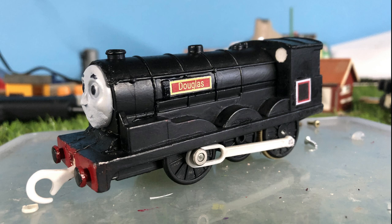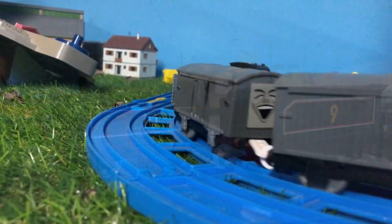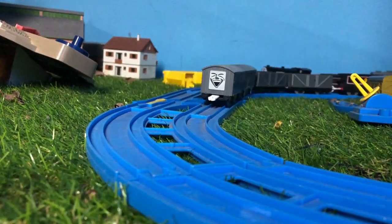Then I printed out Douglas's new decals. They're a bit small, but not so much to really bother me. And here they are — the Scottish twins running together for the first time.